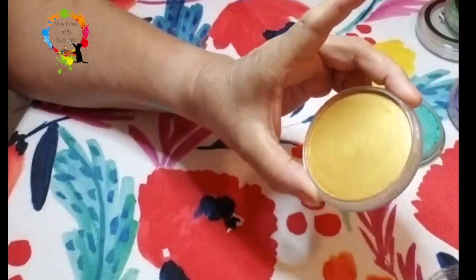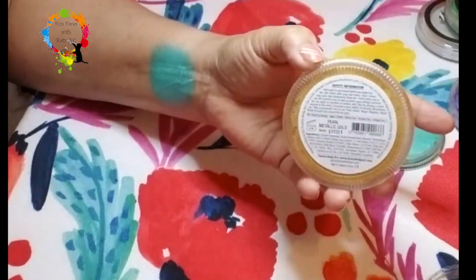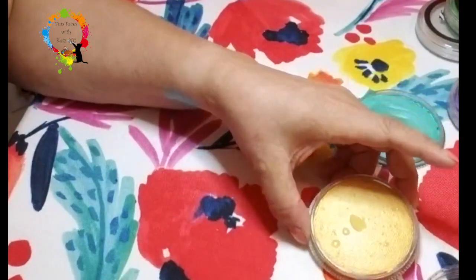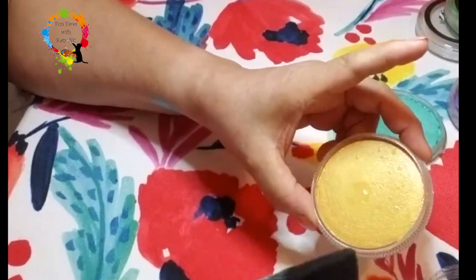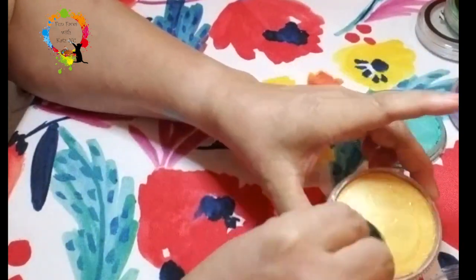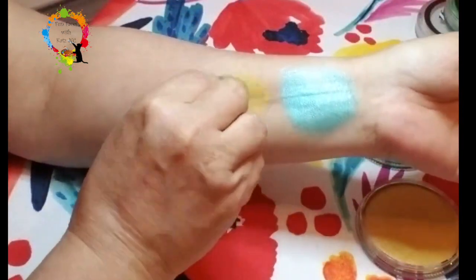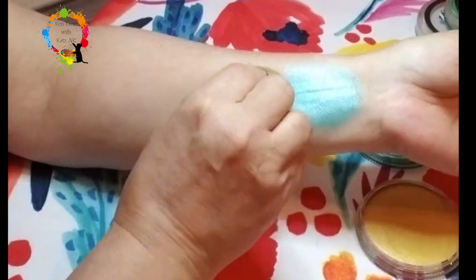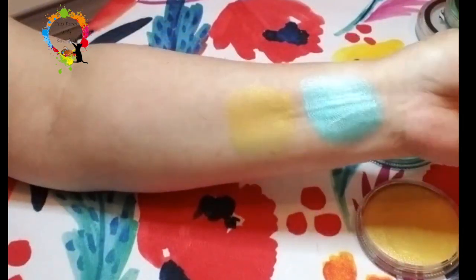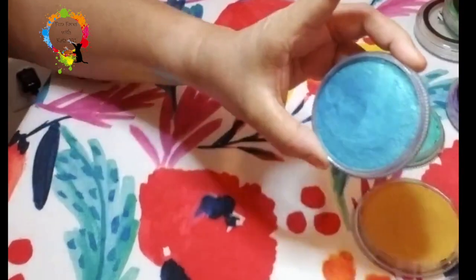I'm going to do the same thing with this one here — this one is called Pearl Metallic Gold. I hit it with a little bit of water, and then with the opposite side of the sponge I'm going to pick up some paint and put that on as well.